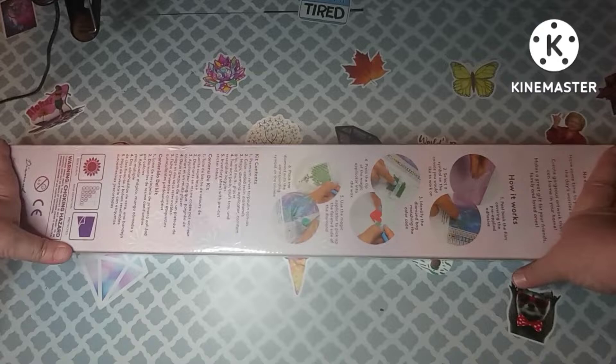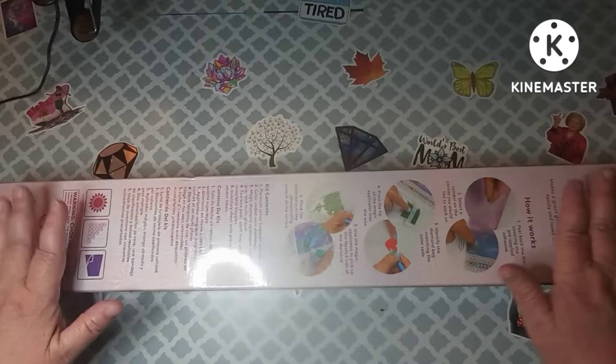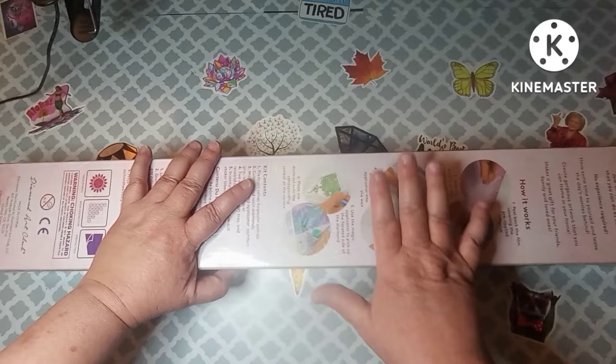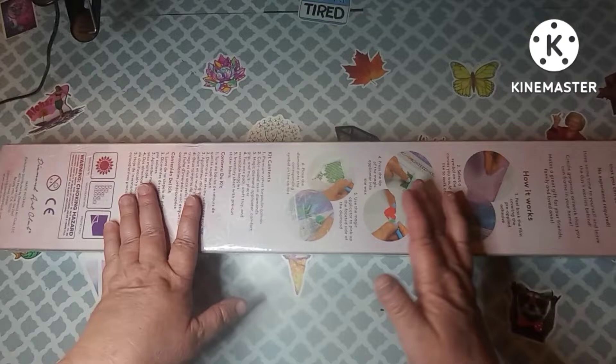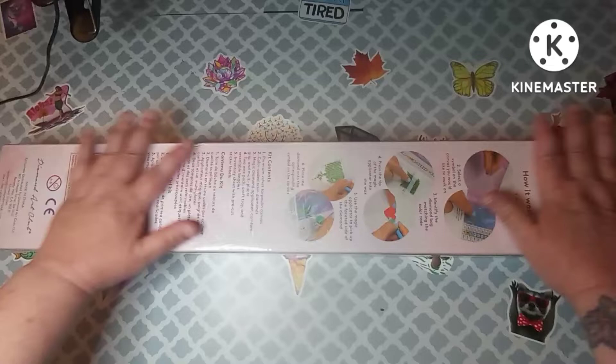Hey everybody, welcome back to my channel. This is Scarlet with Scarlet's Little Crafty Corner, and today I have an unboxing for you from Diamond Art Club. Thank you to all of my subscribers — I appreciate each and every one of you, including my new subscribers. I've started some new stuff on my channel with adult coloring, but it is a crafting channel and I'm cool with anything craft related. All of my colorists and diamond painters, I appreciate every single one of you.